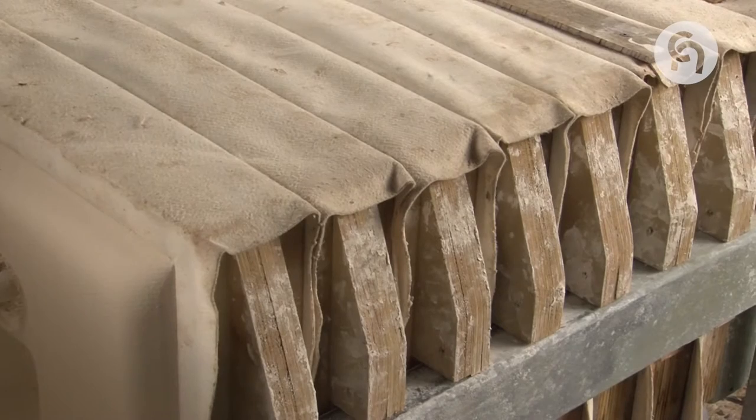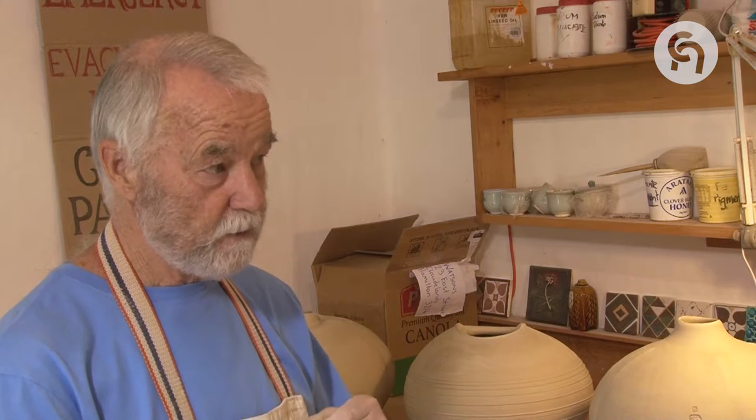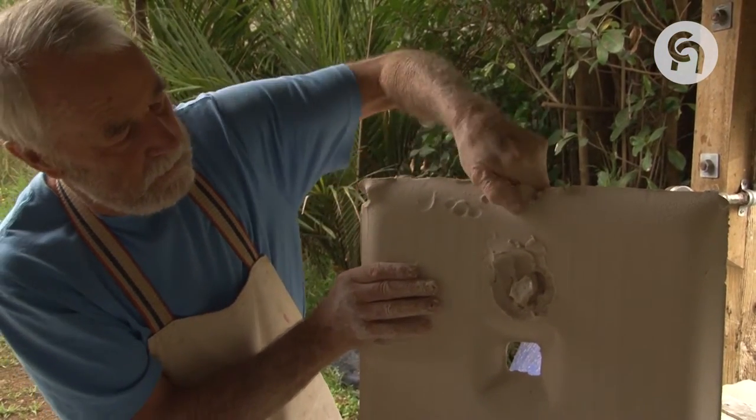We would add ball clay if we wanted more plasticity and more binding ability in the clay. The other material I often add — like what I'm adding to the fire clay along the road — is feldspar, which is a source of sodium and potassium, because when that clay fires in its natural state it's slightly porous.